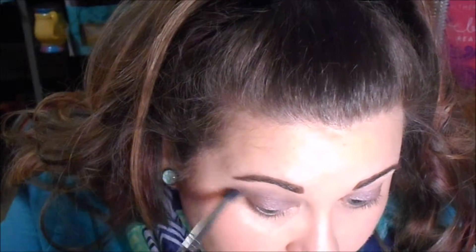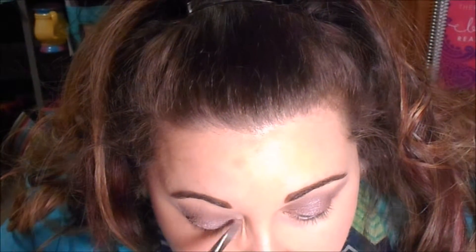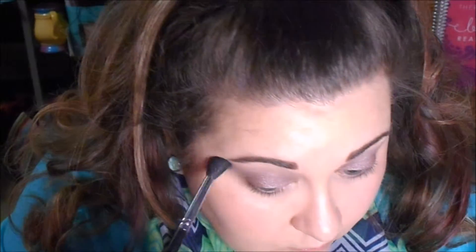I didn't do it quite as intense as I sometimes do. Then I'm going to go back in with that silver color just to make sure it's nice and shimmery. Then I go back in with the fluffy brush to make sure all the edges are nice and blended — you don't want anything harsh, no weird lines or color, just everything really blended. I'll even go back in with a little bit more of the White Lily right underneath the brow, which sets a nice base before adding a shimmer highlight.